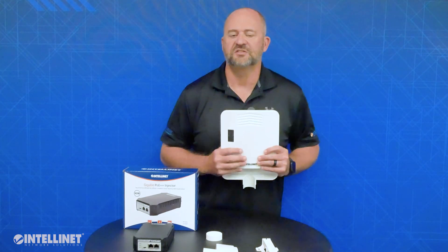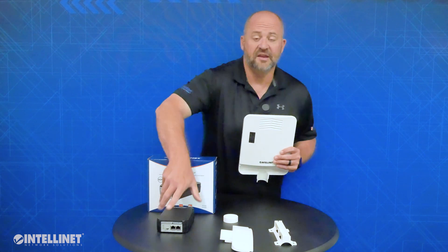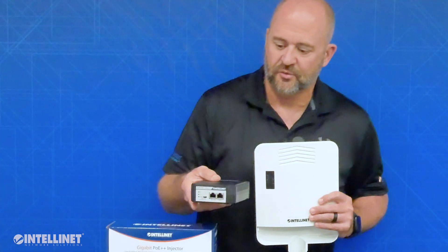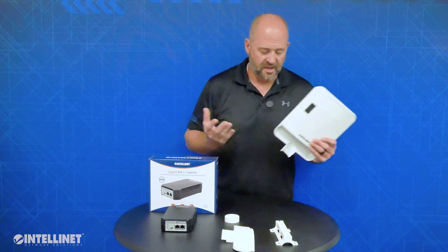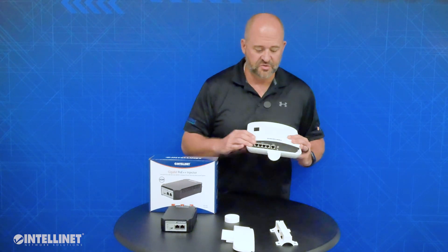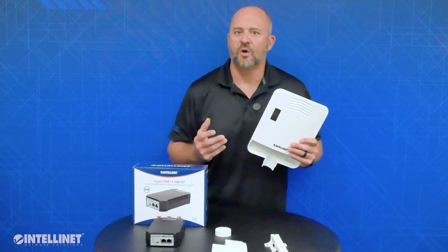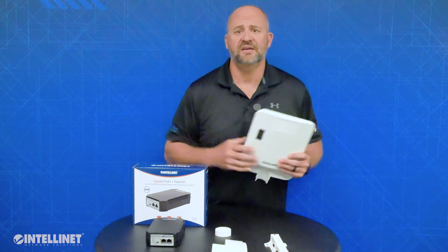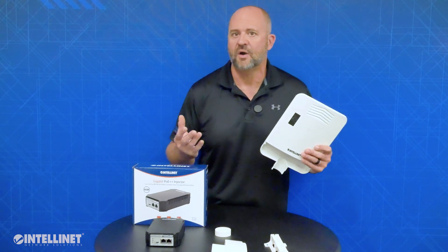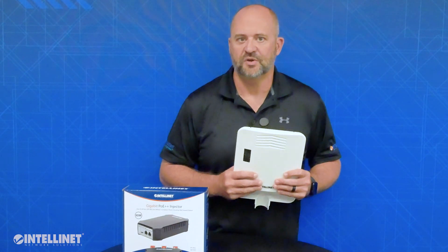The switch requires only 5 watts of power to run the switch itself. If you were to use an IntelliNet 95-watt injector, like this model right here 561495, the switch would only use 5 watts of power and then the remaining 90 watts could be used to power up to 4 devices. Because the switch allows up to 30 watts per port out, in this scenario you could power up 3 devices at a full 30 watts, or 22.5 watts per port if you split it evenly across all 4 ports. This is plenty of power and speed for the majority of access points and cameras.